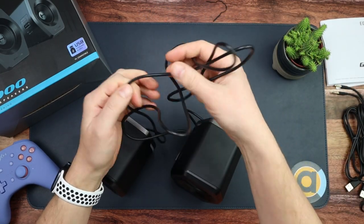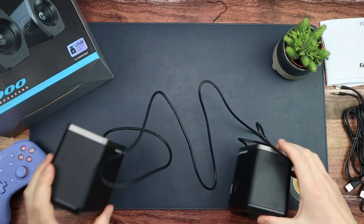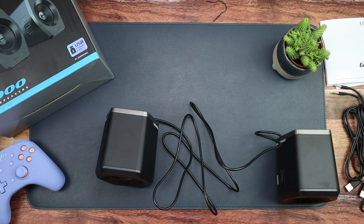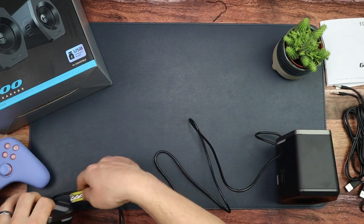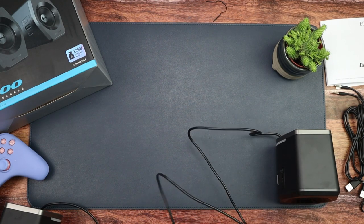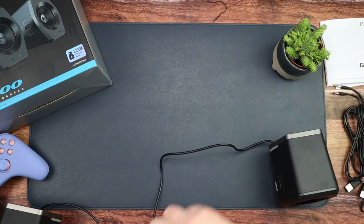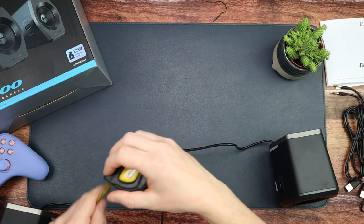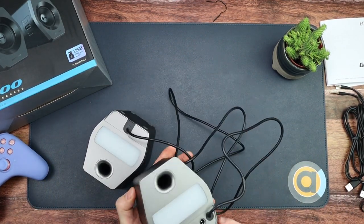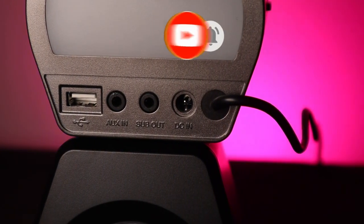This wire connects the two speakers together — it's really long. I've got my tape measure here: looking at about 170 centimeters. I'll confirm the exact details in the review, but around 170 centimeters. On the back of this speaker we've got USB, aux in, sub out, and DC in.